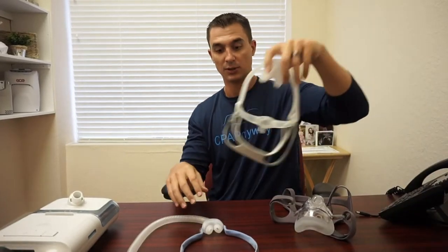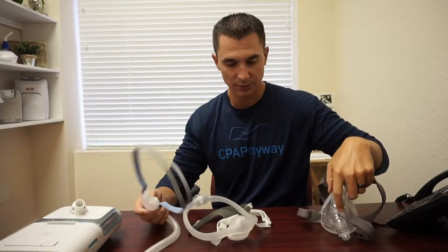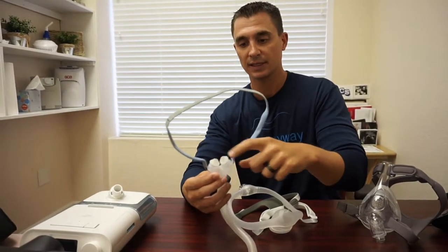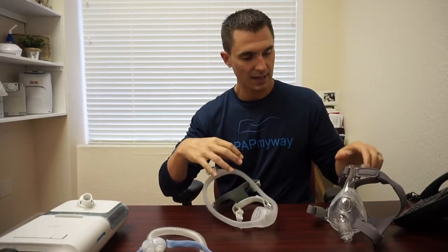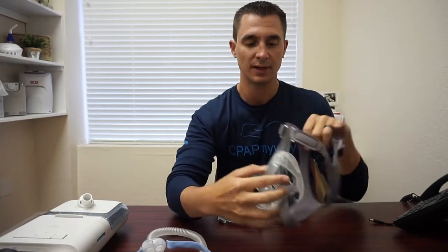Moving on to the masks — the masks themselves all have parts that need to be washed and maintained. I've got the three general types of masks represented here. This is the P10, which is a pillow mask — you notice the two little nasal buds. The Dream Wisp, which is a nasal mask — you notice it goes over the nose. And then the Simplus, which is a full face mask — you notice it goes over the mouth and nose.